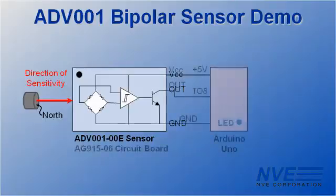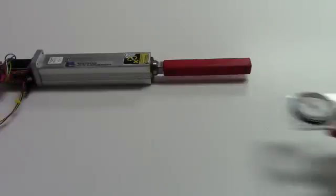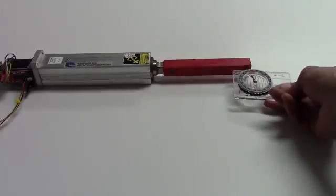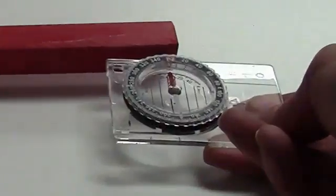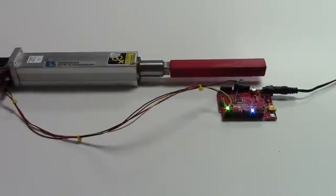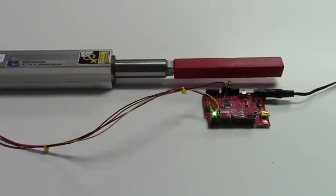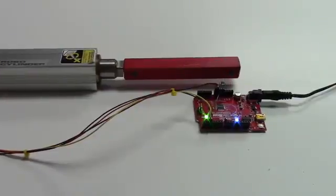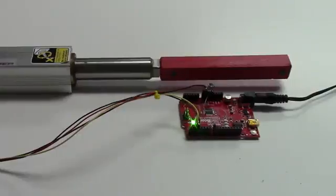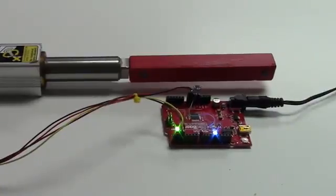This is the wiring diagram for the demonstration. We have a south magnet on the left and a north magnet on the right. The cylinder runs between the two limits. The blue LED shows the sensor state. The north magnet turns the sensor on, and the south magnet turns it off. You can see the sensor is very sensitive — it's about an inch away from the magnets for more tolerant systems.